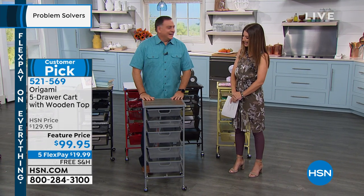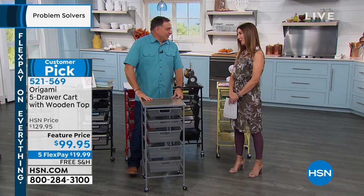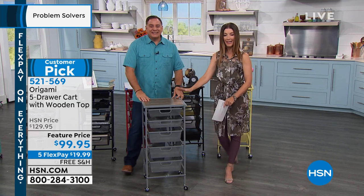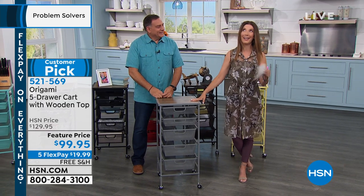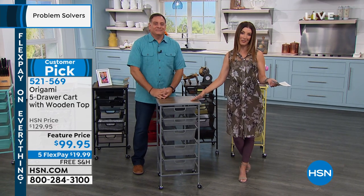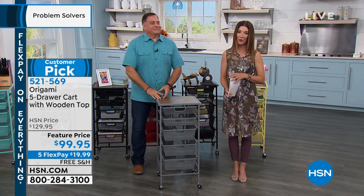Thank you — always a pleasure, such fun. Remember, tonight's the night to get this: it's $30 off, free shipping, and flex pay. It's the perfect time to make your order on HSN.